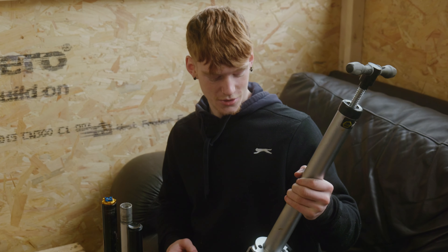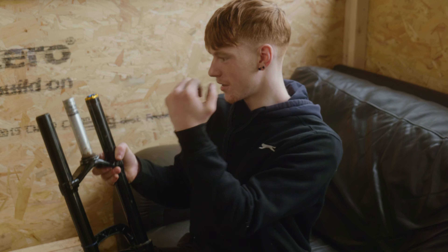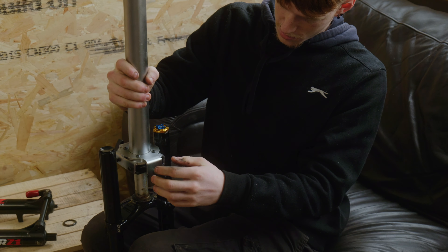Basically what this tool does is save you the hassle of using a flat head screwdriver and then getting a big hammer and smashing it off. You spread it apart far enough so it fits around the actual crown race on the bike.